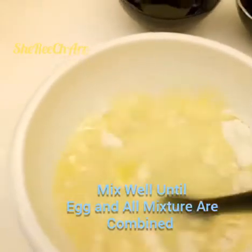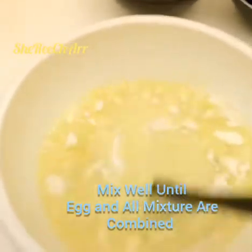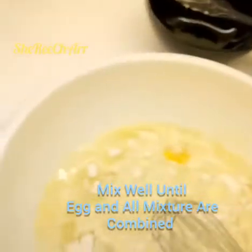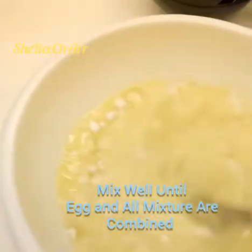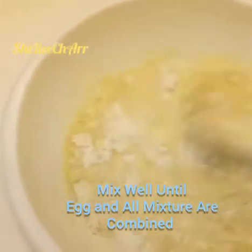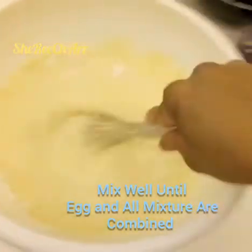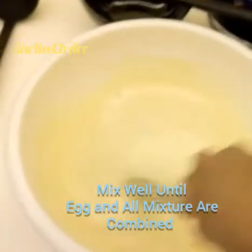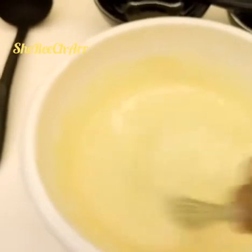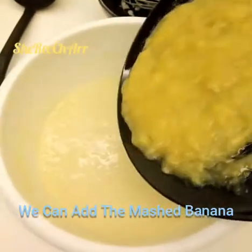Mix well — you can also use a wire whisk for this. Use the wire whisk so it combines well until you no longer see any lumps or clumps of flour. Once there are no lumps and the mixture is smooth, we can add our mashed banana.